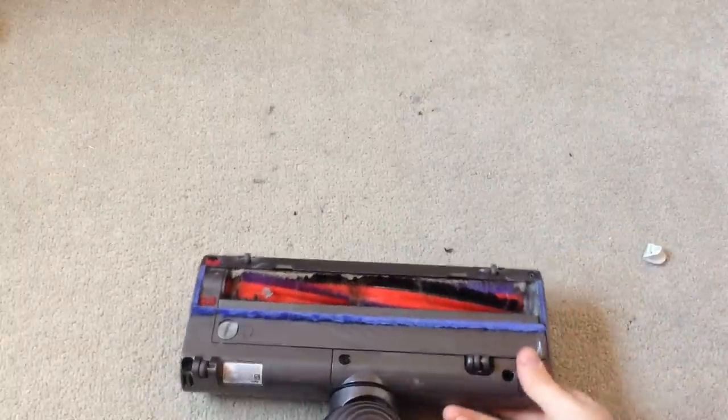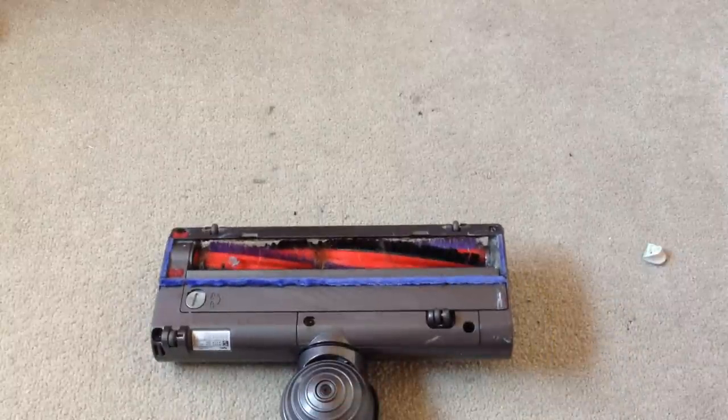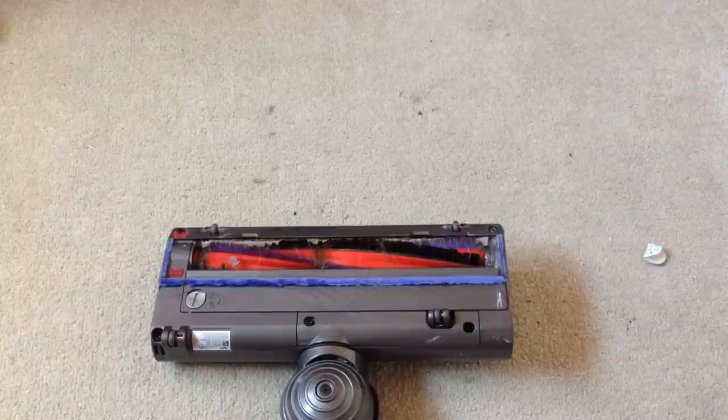Once you've done this you'll need to attach it to your Dyson Hoover. If you're still having issues after this leave a question in the comments below and I'll try to get to them all. Other than that thank you all for watching and I'll see you in my next video. Bye!